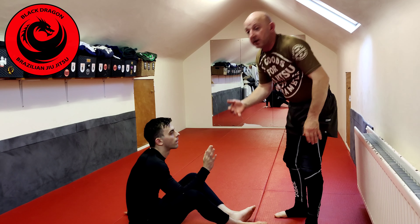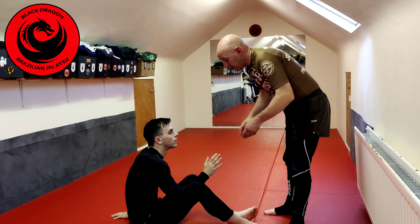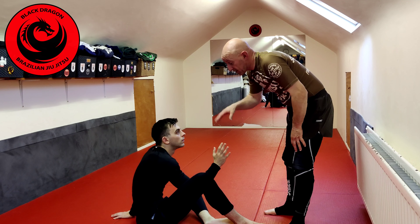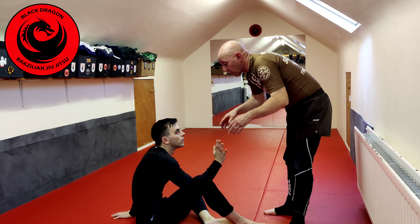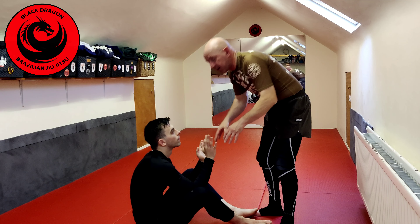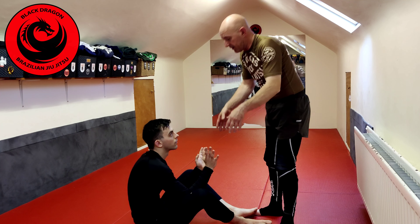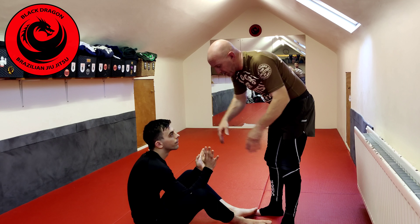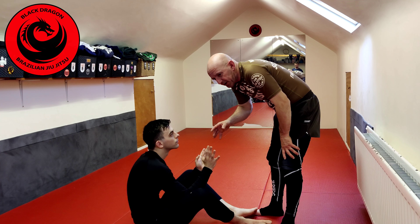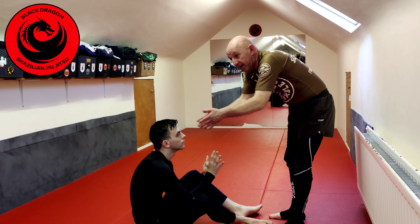Let's look at how to get inside control from standing inside the butterfly — it was my choice to stand up inside this butterfly guard. We'll look at a staggered butterfly and a flat butterfly. The main thing you want to be thinking about is: obviously I want to step in, but that would be very difficult if I have no angle.